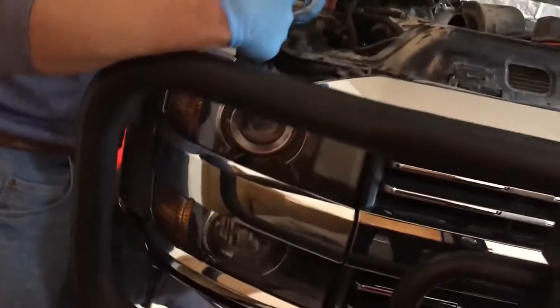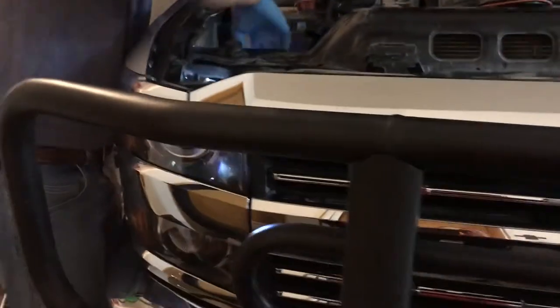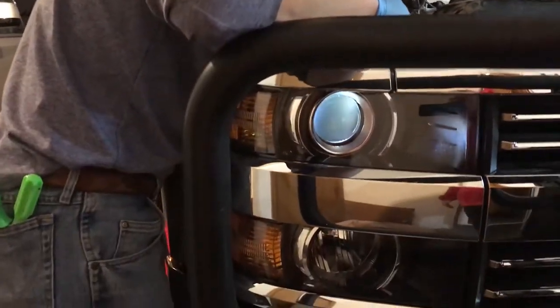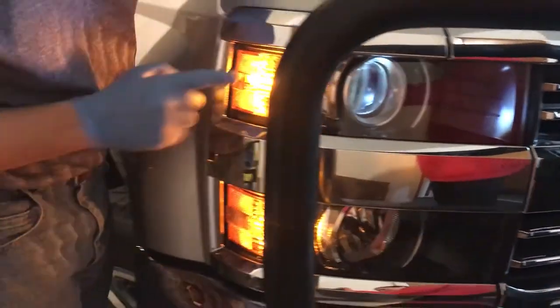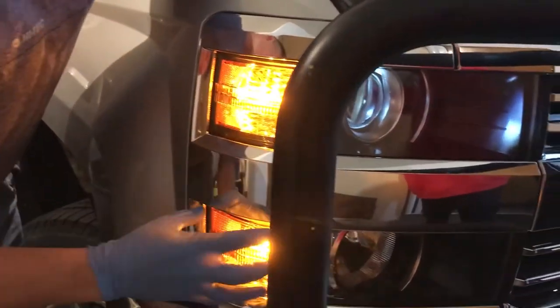Before we put it all back together, we're just going to check and make sure that bulb works and that it looks like it's shining correctly on the outside. Neither one works, but that's because I forgot to plug it back in — so you have to plug it back in before anything will work. Now both high and low come on. Originally this one was off, but now it looks like it's about the right brightness and in the right place, very similar to the other side.